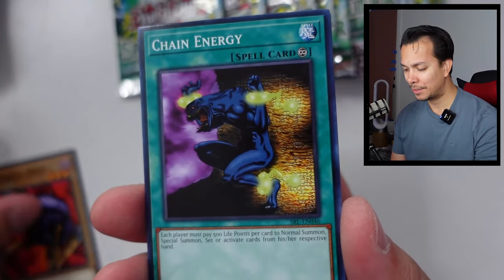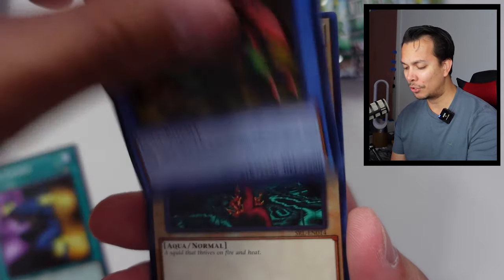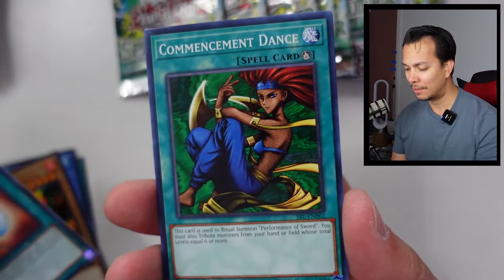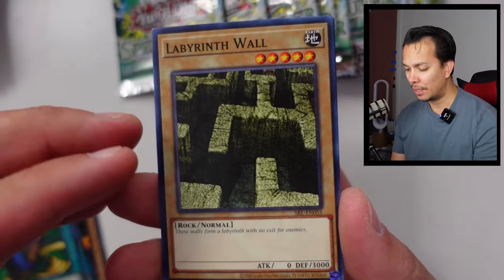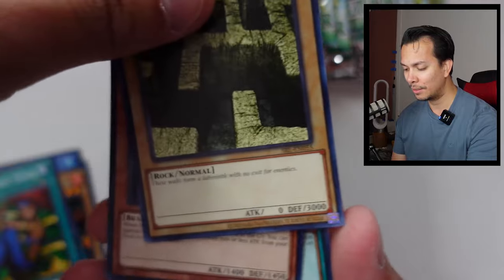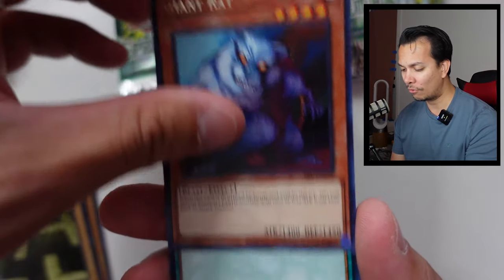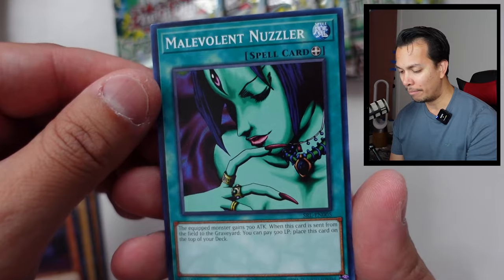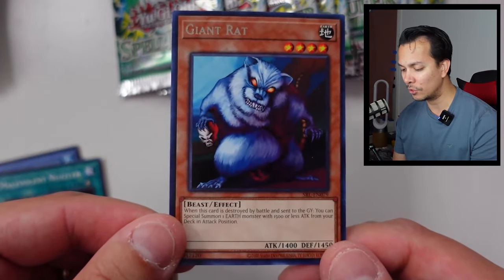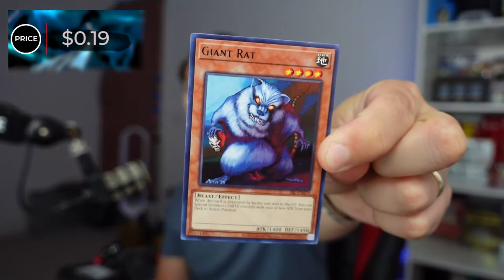We have the Mechanical Snail, Chain Energy, the Crab Turtle, the Fire Kraken, the Horn of Light, Commencement Dance. A lot of people didn't like the early Ritual cards — they're just so hard to summon. Mabit Wall, Giant Rat. This one is 19 cents — they're all around the same area.